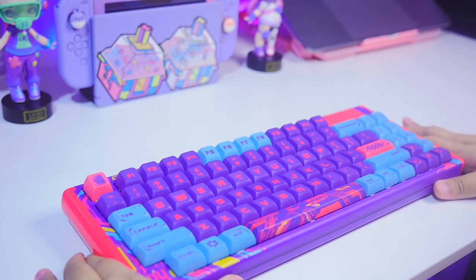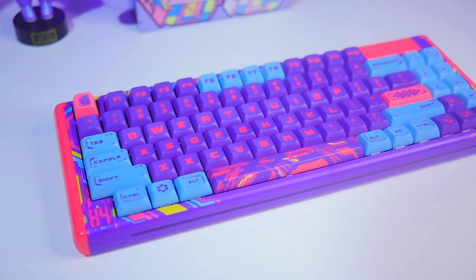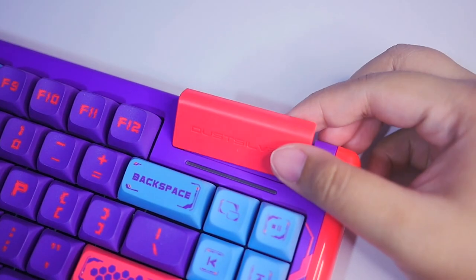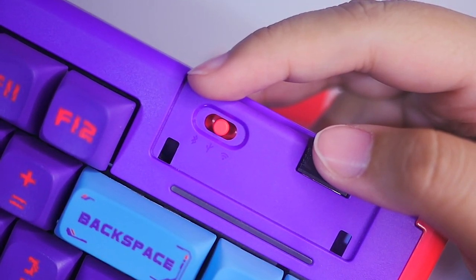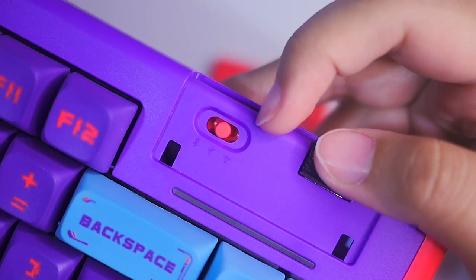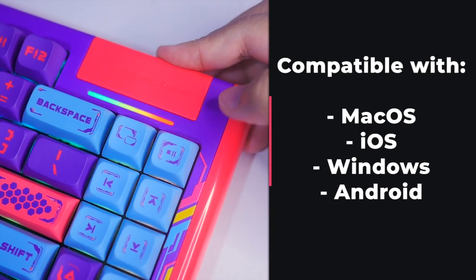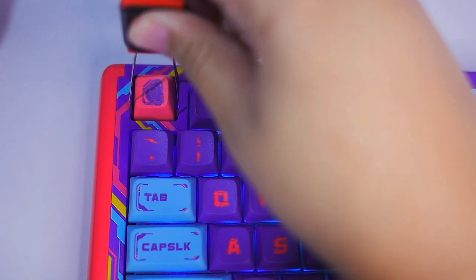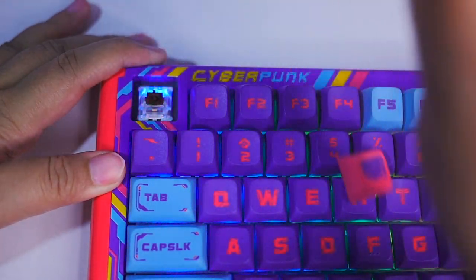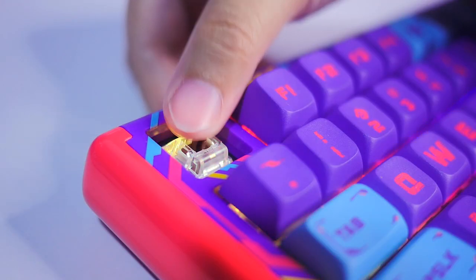Here are the specifications of this keyboard. This is a 75% layout which means it has 84 keys. It has 3 modes of connection: wired, wireless via Bluetooth 5.0, and wireless with 2.4G — here's the dongle. You can use this on Mac, Windows, and even Android. It's hot swappable so you can change the switches if you want. The switches I picked are brown Gateron Pro switches, which are tactile.